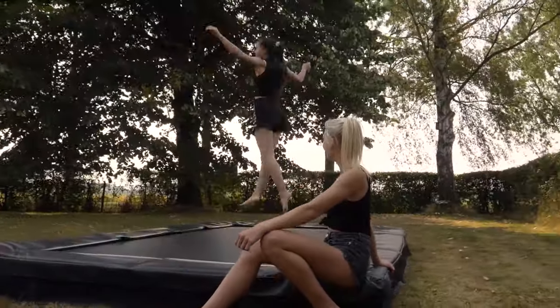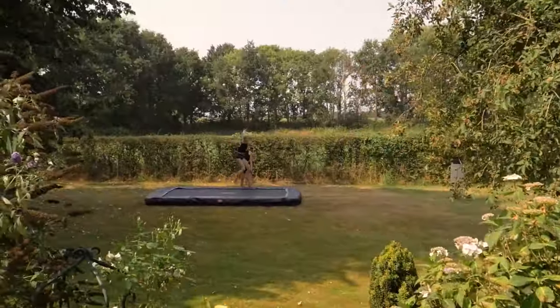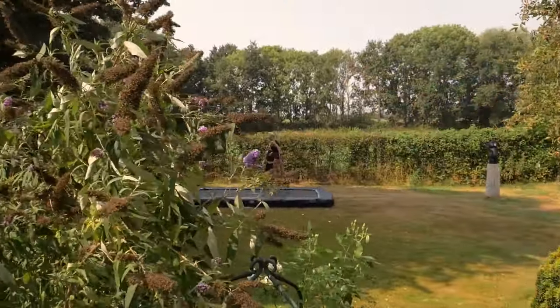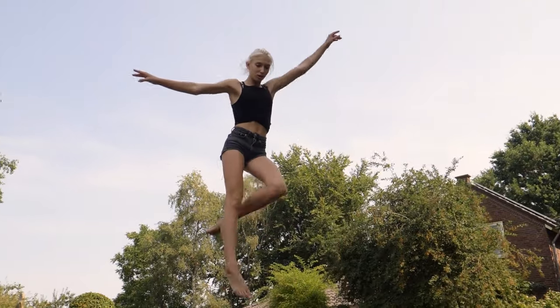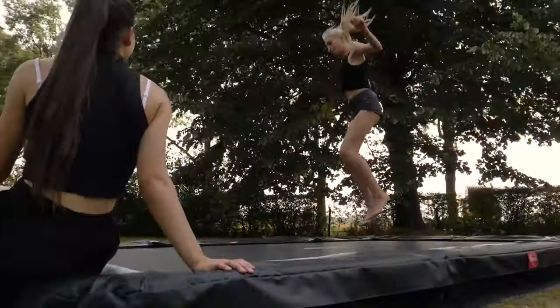The Ultem 410 comes with a sturdy frame. The clever design uses tubes up to 60 millimeters in diameter with walls up to 2.5 millimeters thick, providing the greatest possible stability and safety.